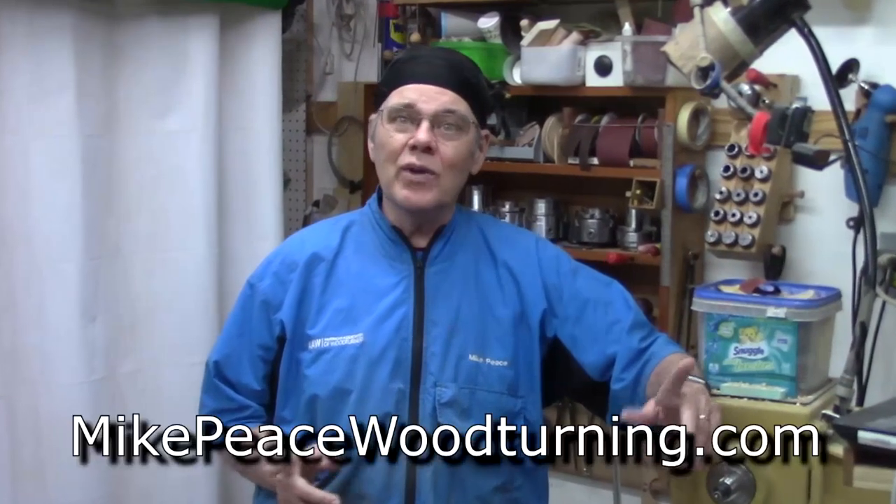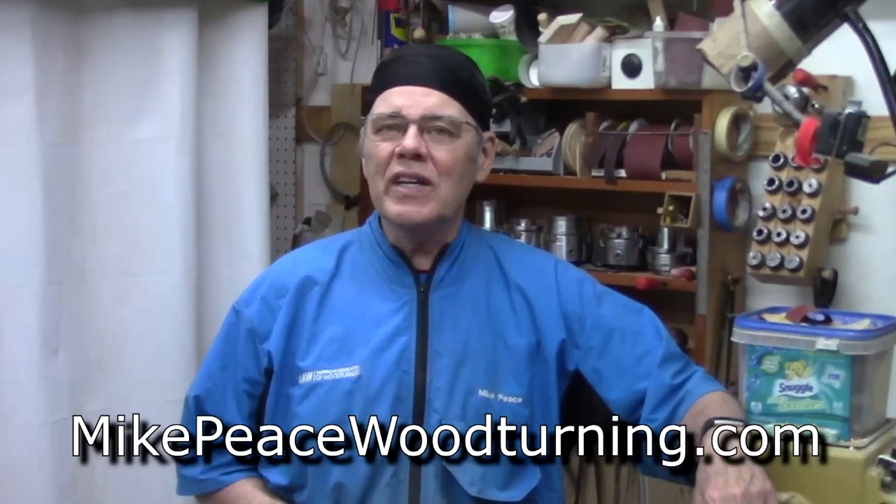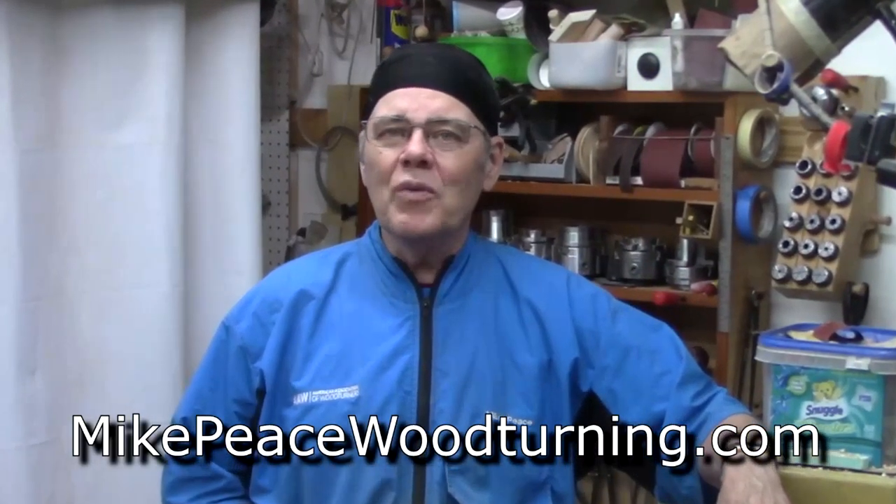You guys know how much I love to teach — I wouldn't be making these videos otherwise. I do teach lessons in my shop. If you live in the Atlanta area, have relatives in the Atlanta area, or are just traveling through, check it out — you'll find details on my web page.